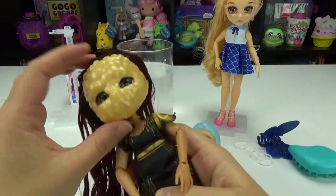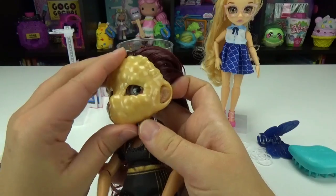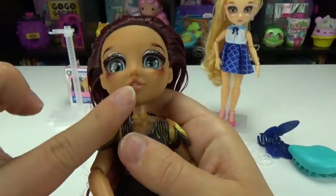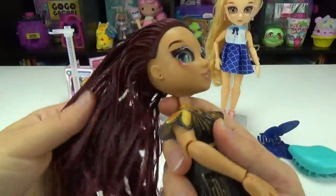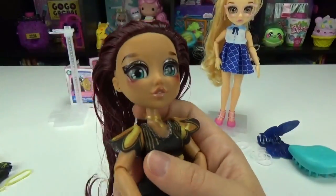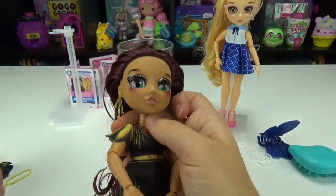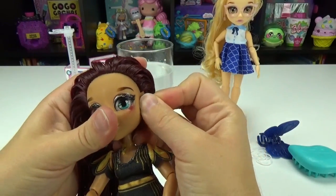Do you guys think we'll get two for two? Let's see if we fixed her makeup with this mask — I'm so nervous. Is it a fail or did we fix it? We fixed it! She's gorgeous too. I love her nude lips — very, very pretty. And I'm really impressed with this hair; it's really good quality. It's not like most dolls — I'm actually really impressed with how soft and smooth their hair is. She's gorgeous.